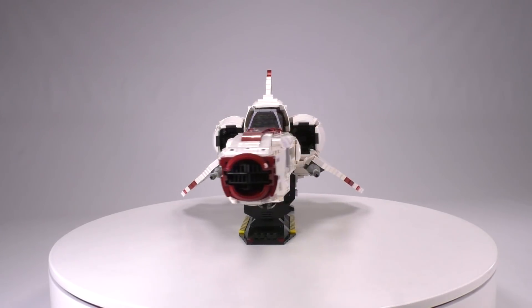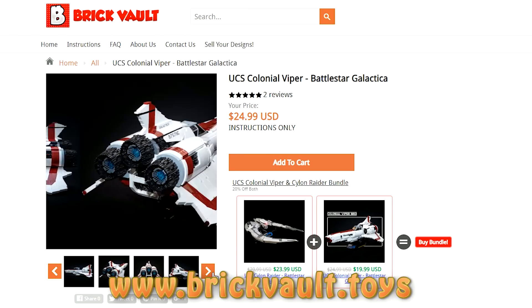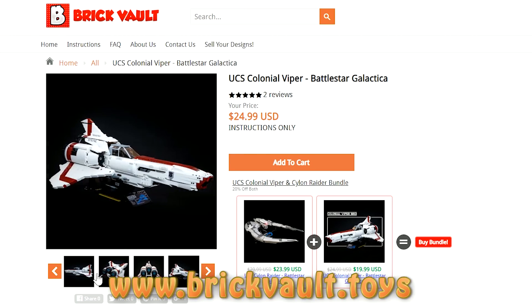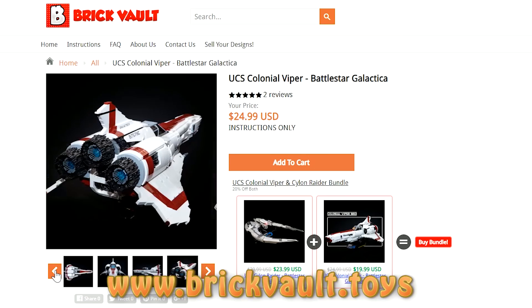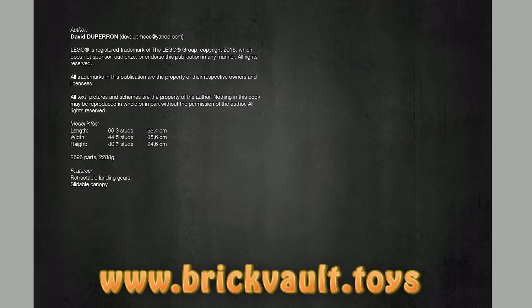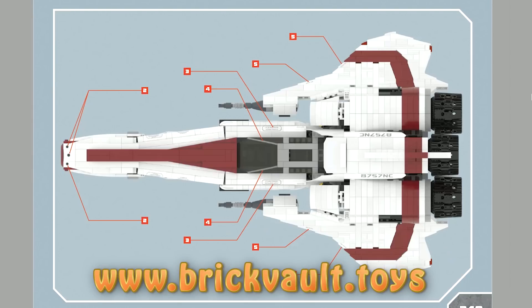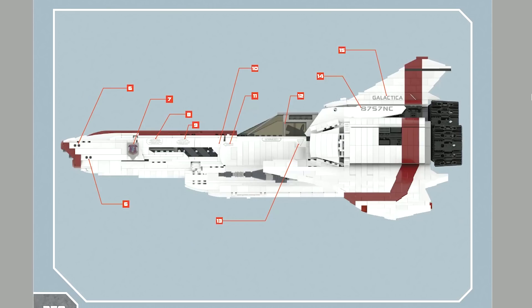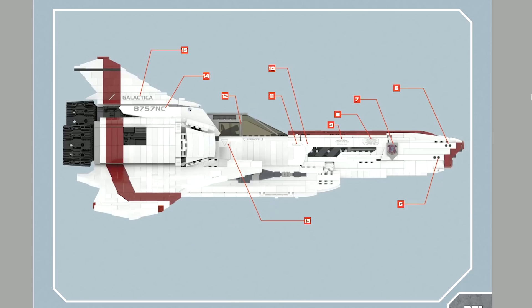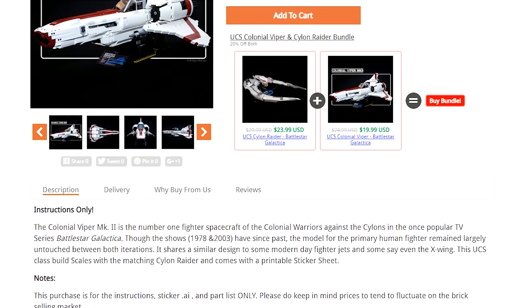Before I get into any of the major details of this build, I want to say that you can find the building instructions at our web store, that's www.brickvault.toys. There are PDF step-by-step building instructions, as well as a digital parts list for quickly and easily ordering all the pieces you're going to need online. Also included are PDF files for printing the stickers. There are two different versions — the detailing for Starbuck's, and also a corresponding set of details for Husker.